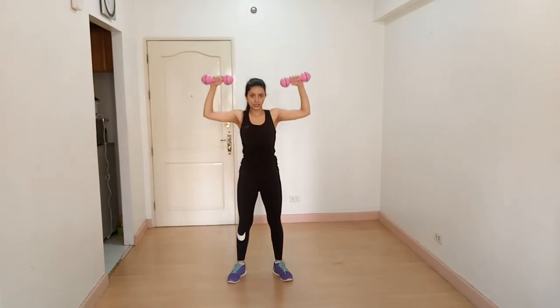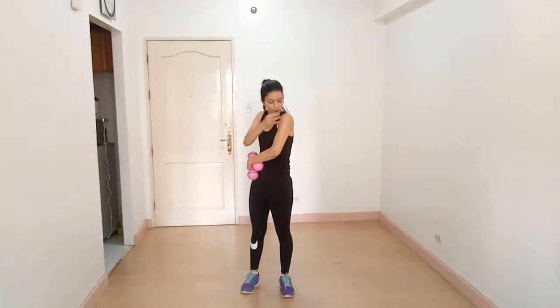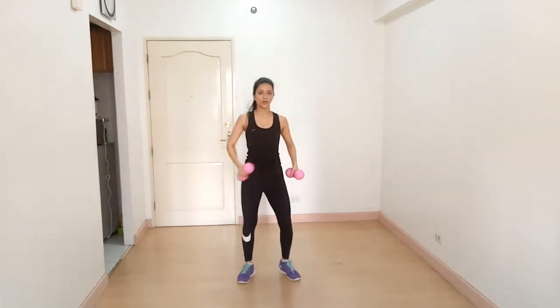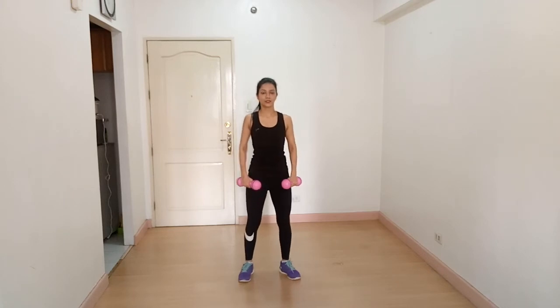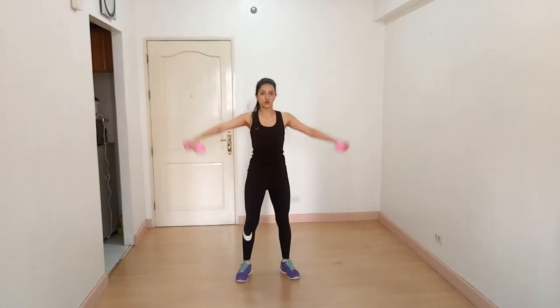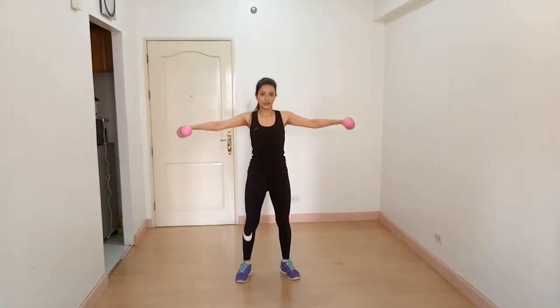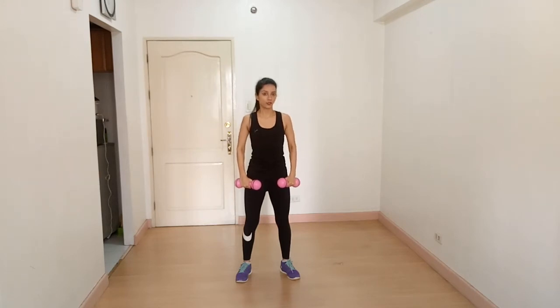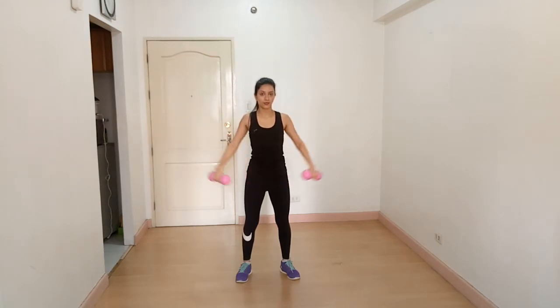Our next exercise is lateral raise — we are going to target our middle deltoid. Lift your arms out to the side with your core tight and chest out, squeezing your shoulder blades. Lift your arms and shoulder in one line, then lower down slowly and feel the contraction. Make sure your elbow is slightly bent. Breathe out on the way up and breathe in on the way down.